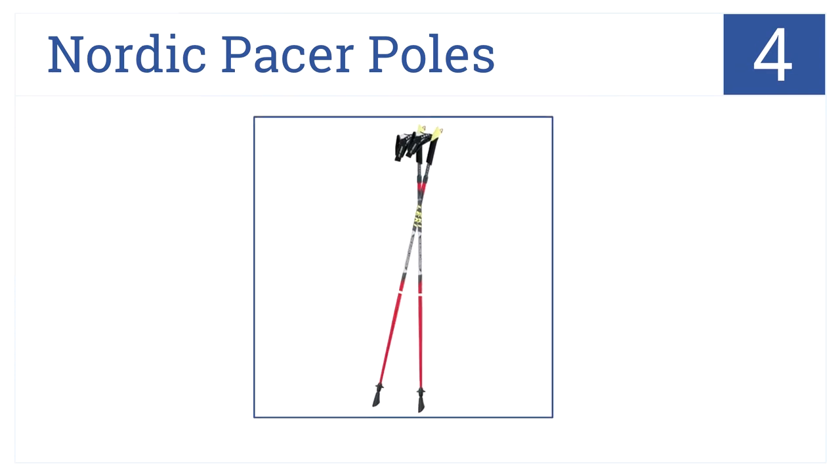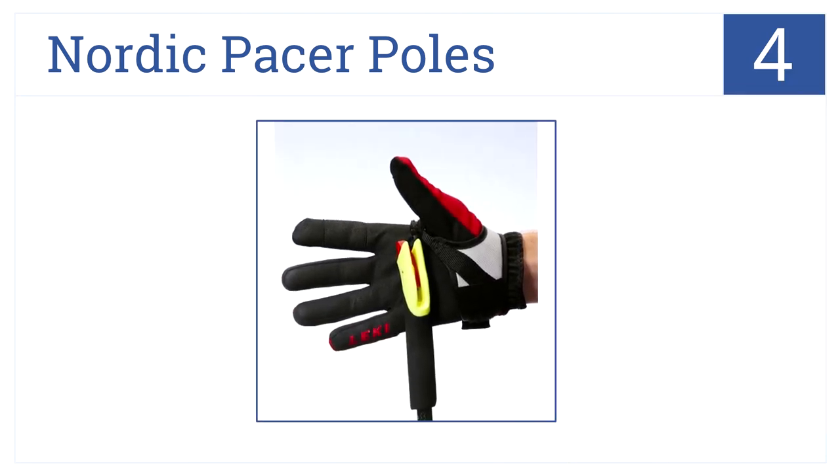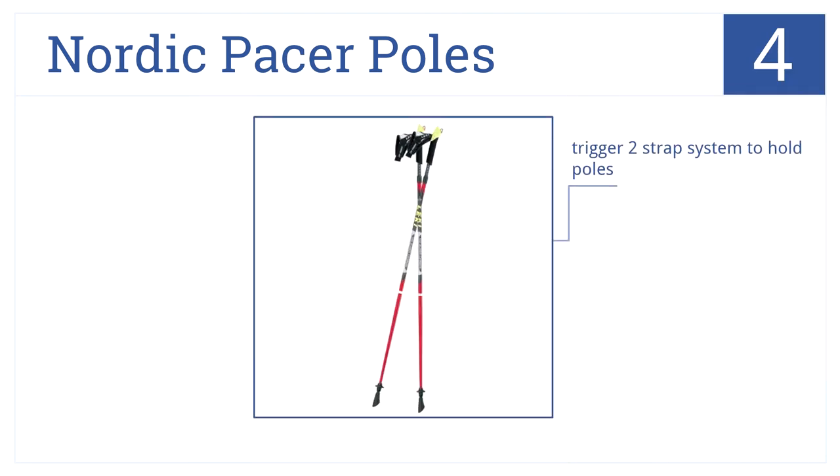Keep your balance steady on long fast treks with the Nordic Pacer poles, which are specifically made for speed walkers. They're number four on our countdown. They feature rubber tips for great traction, carbon construction, and a trigger two strap system to hold the poles in place.